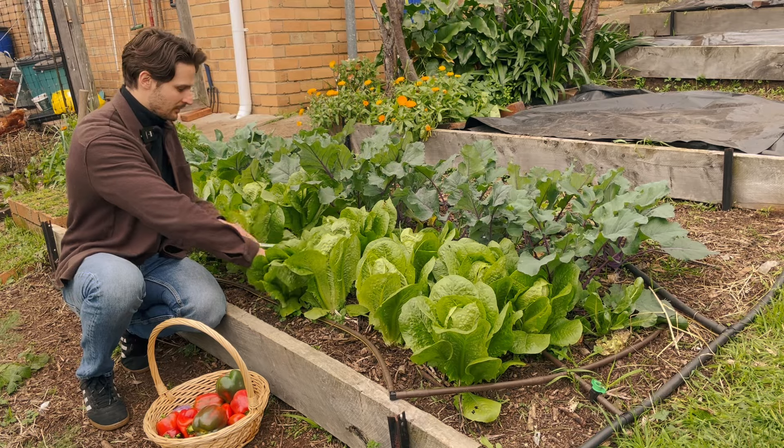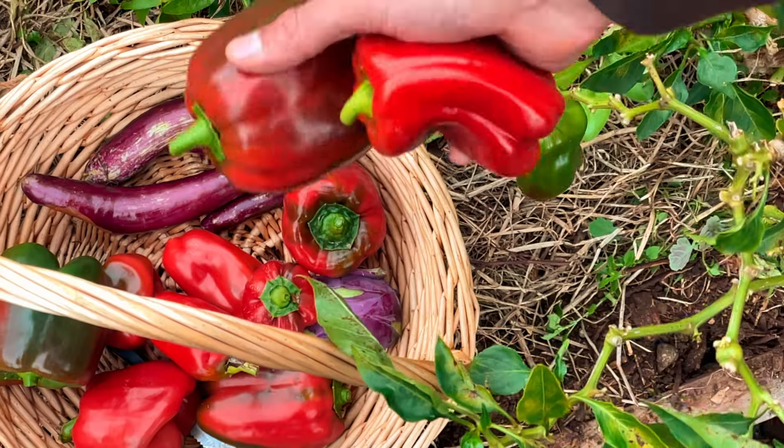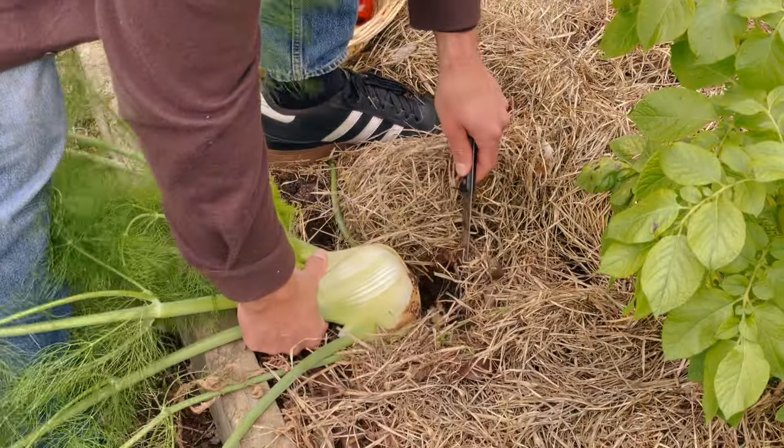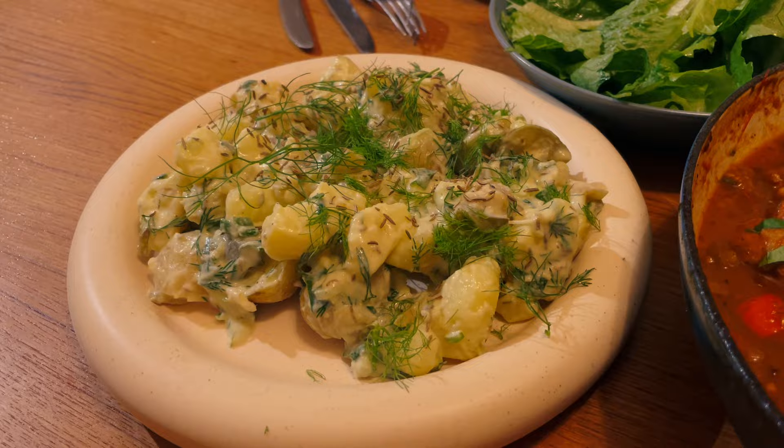Hey friends, it's Ben again. Today I'm going to take you on a garden tour of my quarter acre homestead here in the suburbs of Melbourne, where we grow 90% of our fruit and veg. I'm going to show you our setup, what's growing, show you what's in the cellar, and then we'll cook something up for lunch straight from the garden.